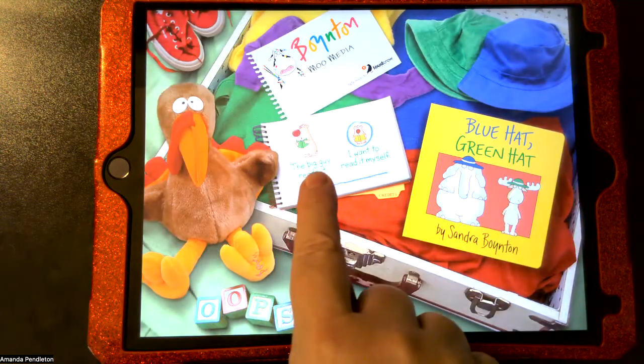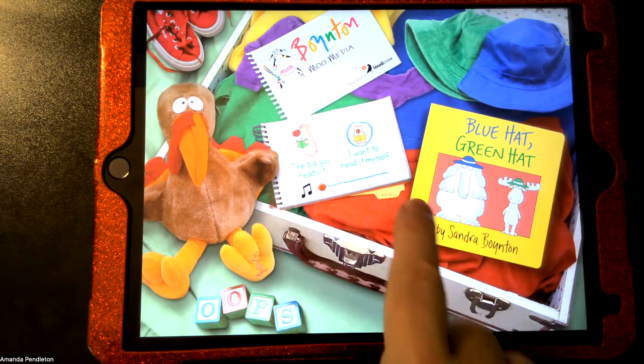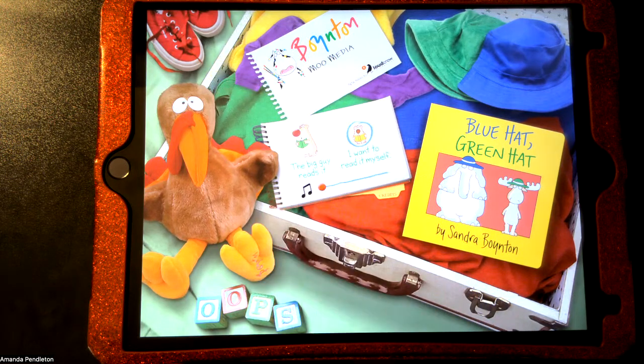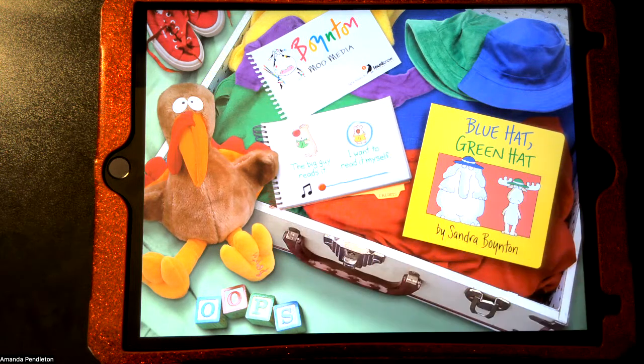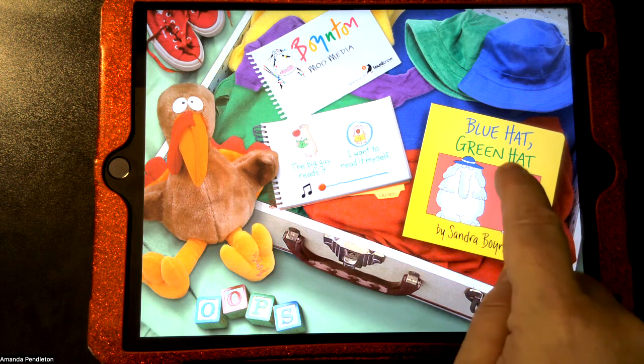You'll notice there's an option that says 'The big guy reads it' or 'I want to read it myself.' We're going to leave it on 'The big guy reads it,' but if you want to read the words yourself you can click that option and he won't read the story to you. To start the story we're going to click inside.